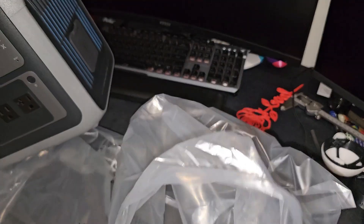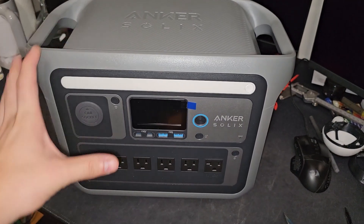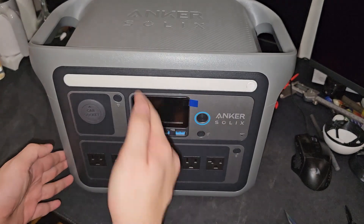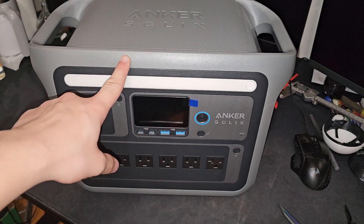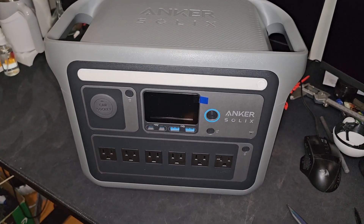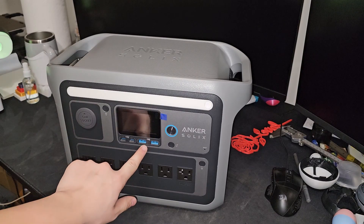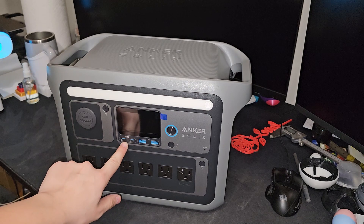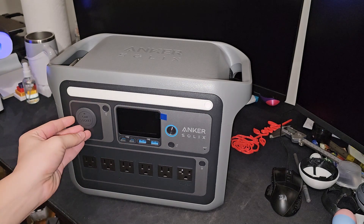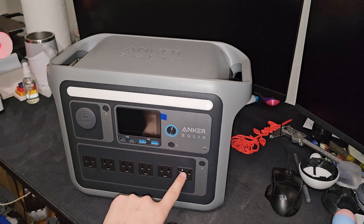It smells fresh. This thing is not small at all - I thought it would be a certain size but it's like half the size of the K1 Max. Oh my goodness, where am I gonna place this? I don't have space in my room anymore. Let's take a look - it has two USB and two USB-C ports, a car socket, and one, two, three, four, five, six outlets.